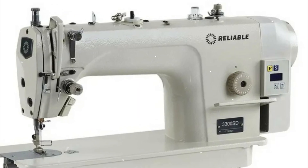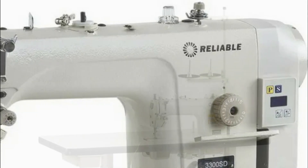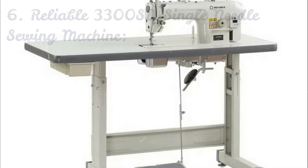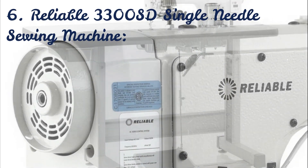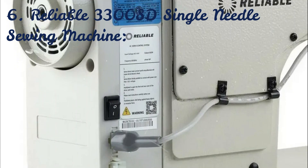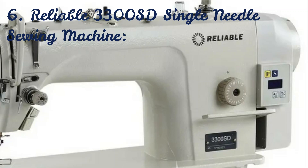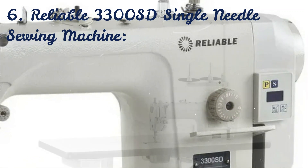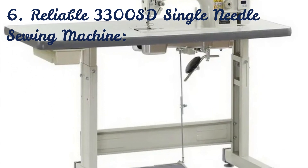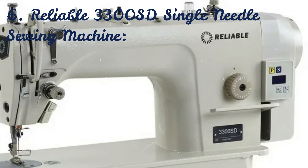Reliable 3300SD Single Needle Sewing Machine. Introducing the brand new 3300SD, our best-selling single needle machine that now features unique direct drive technology for energy savings. Motor clutches and belts are a thing of the past. Loud motors are officially obsolete. The trustworthy direct drive 3300SD sewing machine puts you, the sewer, in complete control and is all about convenience. Now you can sew precisely one stitch at a time just by pressing a button. Check the link in the description below for detailed information and shopping.